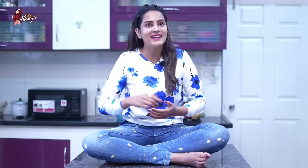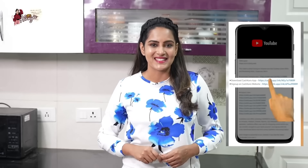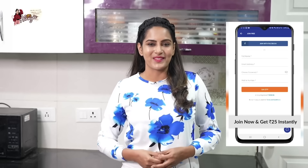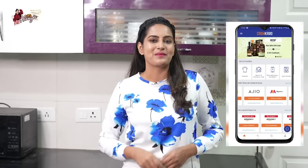The best way to save is through cashback — real money that you can transfer. Just click, download the CashKaro app, sign up and get an instant ₹25 bonus.